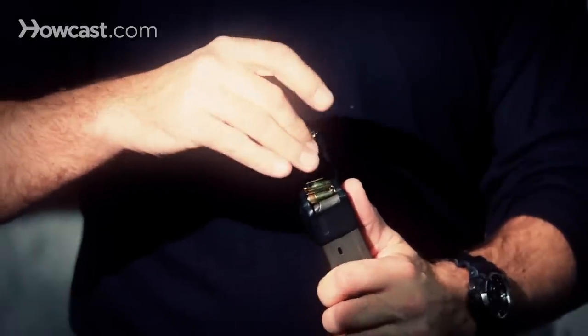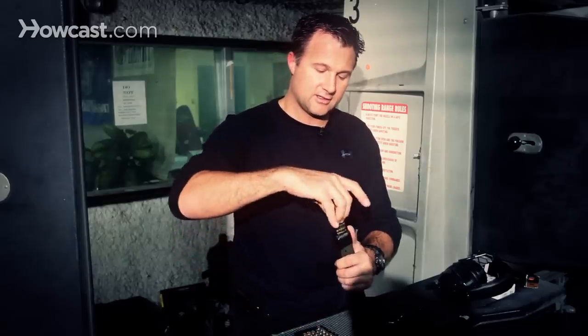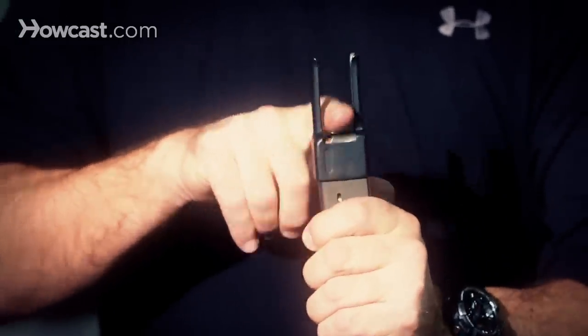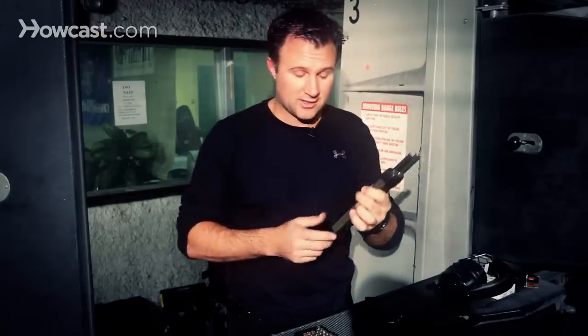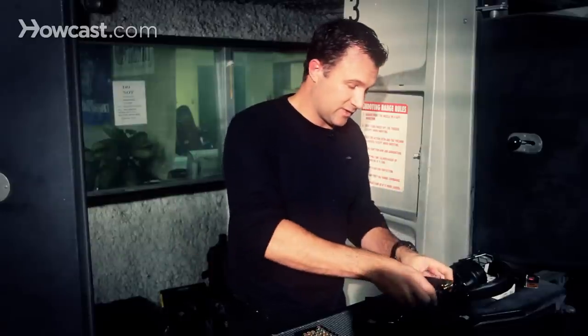A lot of rifles and larger capacity weapons have loaders like this, and then all you do is push them straight down. There are 32 rounds in this magazine, so it takes a while to load it. It kind of hurts on your thumbs, so speed loaders like this will definitely help. And that's how to load a magazine for a semi-automatic pistol.